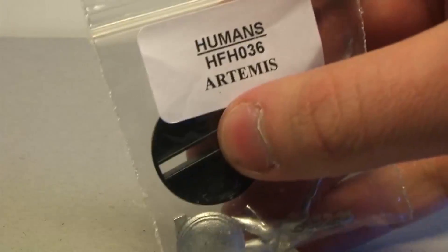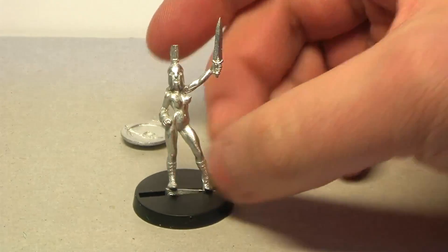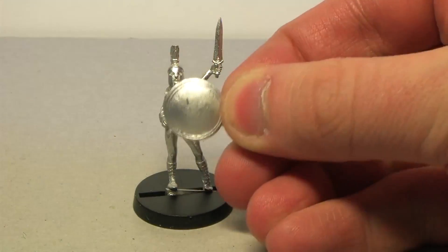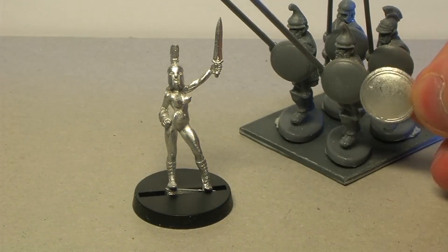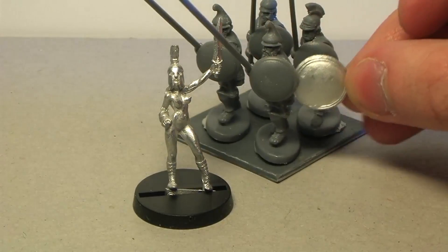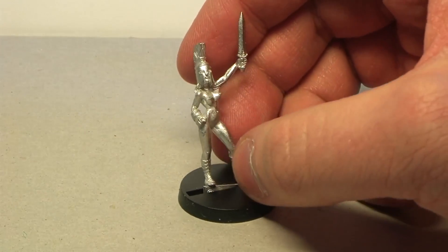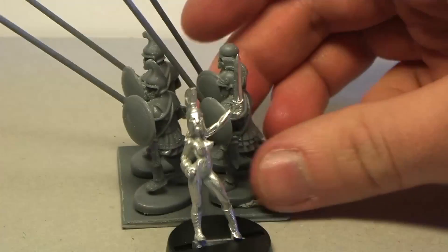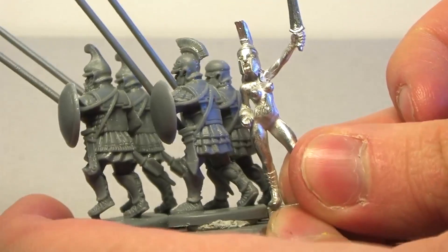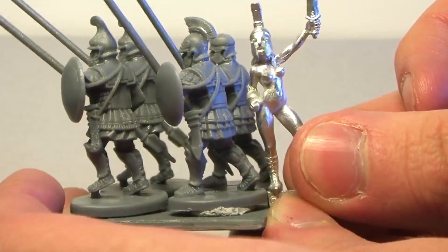I also found a model that could represent her sister very well — it's Artemis the human warrior, and here she is. She has this cool round shield, pretty much the same size as the Macedonian pikemen. It seems she's only wearing some boots, a helmet, a shield, and a sword. Size comparison with the pikemen: she's smaller, but she's a woman so she couldn't be that much bigger.